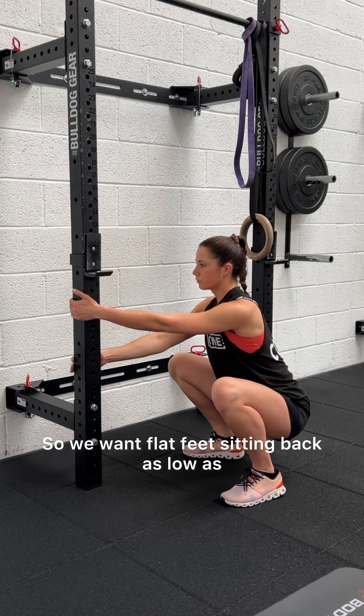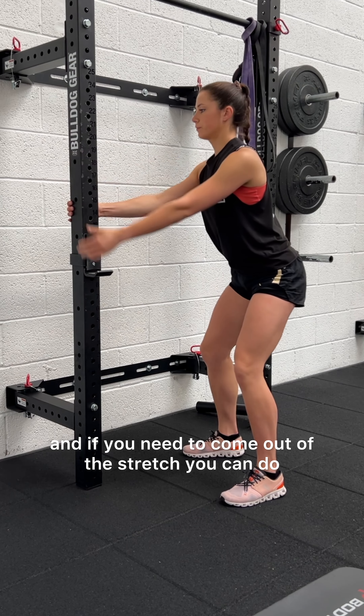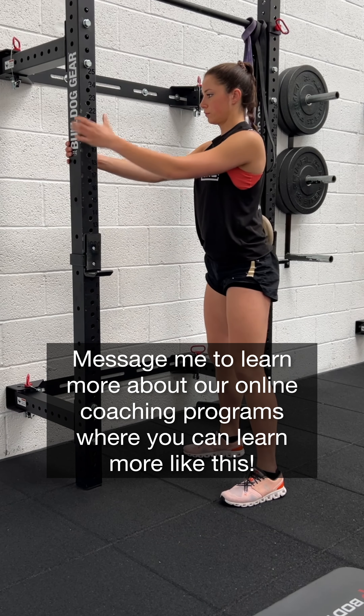If we've got our heels off the floor, we want flat feet, sitting back as low as what feels comfortable. If you need to come out of the stretch you can, and then just walk it back down. Hold there — we're going to try and build up from three to five seconds, then to ten seconds, and then even to 20 or 30 second holds.